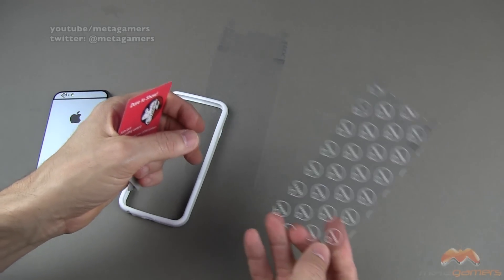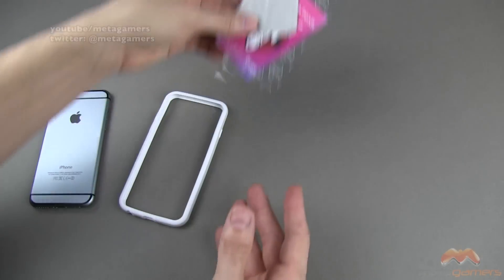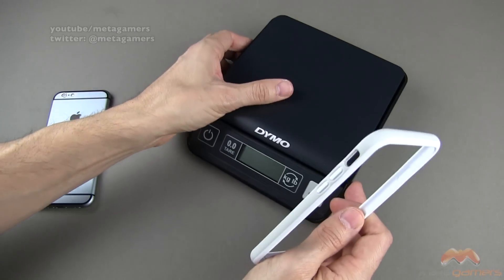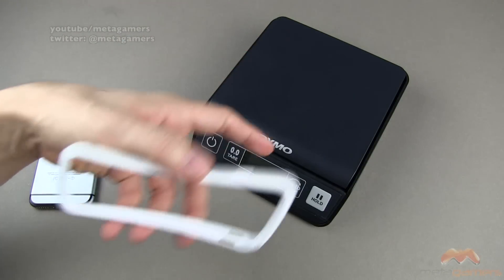They include both a front as well as a back shield for your iPhone 6. With a bumper, that's very much appreciated because the front and the back are going to be exposed, and that's a nice way to keep it covered up.